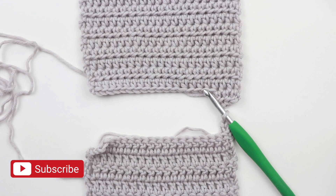Okay, and that is it for this tutorial on turning chains. I know that seemed really simple, but I think I covered all the questions you would have about turning chains. If you have any other questions, please let me know in the comments below.